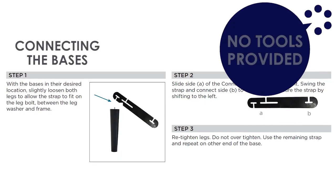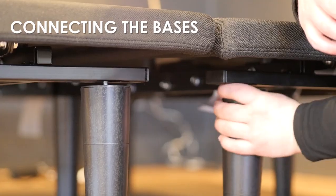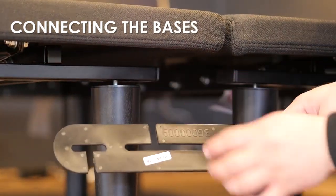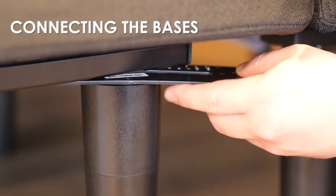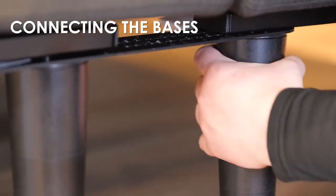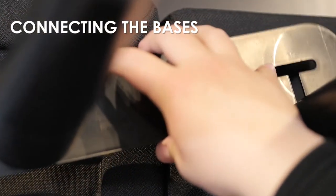Using the hardware and tools provided, attach the two halves of the base using instructions from the manual. Make sure hardware is installed properly and tight. With the bases in their desired locations, slightly loosen both legs to allow the strap to fit on the leg bolt between the leg washer and frame. Slide side A of the connecting strap onto the leg bolt, swing the strap and connect side B to the leg bolt. Secure the strap by shifting to the left, then retighten the legs. Do not over-tighten. Use the remaining strap and repeat on the other end of the base.